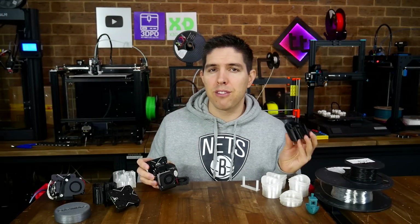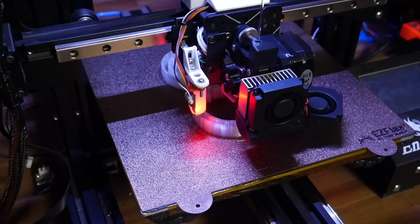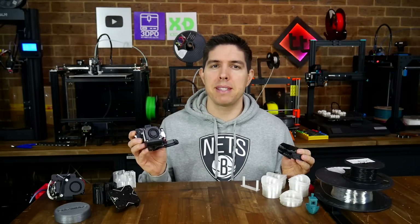Are you tired of printing flexible filaments slowly? In this video we try out the Omnia Drop version 2.1, which prints TPU and all your other filaments without missing a beat.